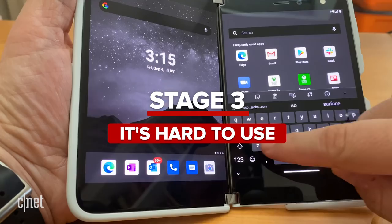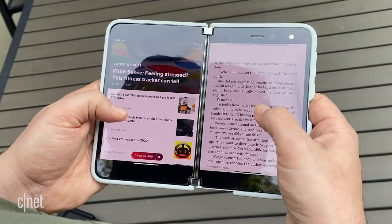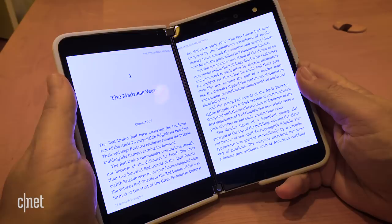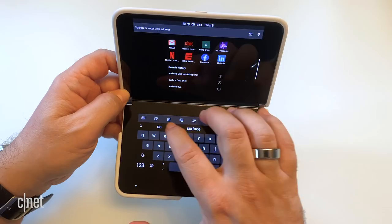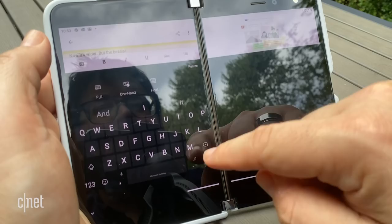Stage three: how are you even supposed to use this thing? I thought it would be kind of like a magic book, but for reading, some apps take advantage of the dual screen and others don't. If they don't, you're scrolling two different apps at the same time, which is a little awkward. If you use the Kindle app, which does work with dual screen if you drag to fill both screens, it kind of feels like reading a book. But the 3DS-style mode where you type or work on things on the bottom and see content on the top screen didn't always work as expected — the keyboard shifting around drove me crazy.